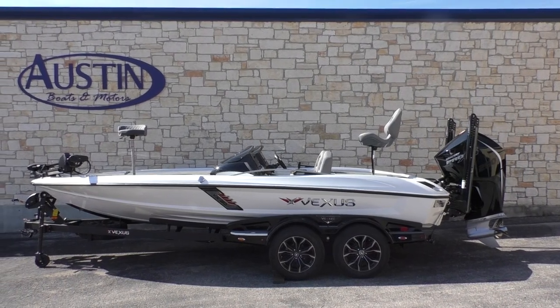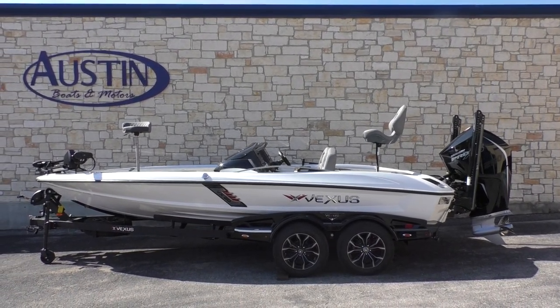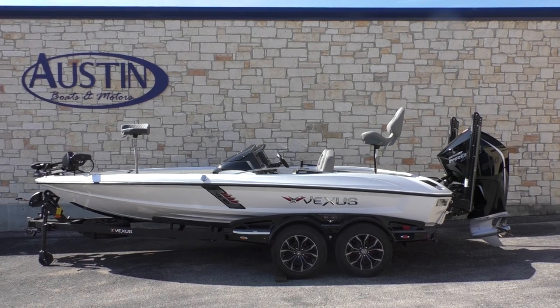Hey guys, Kurt here from Austin Boats & Motors. Today I'm going to be walking y'all through this 2020 Vexus VX20.